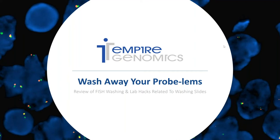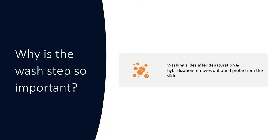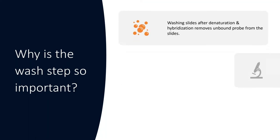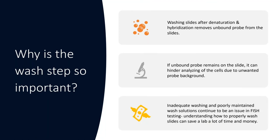So why is the wash step so important? I still get so many labs having difficulty with cell background and washing, and I get a lot of questions about how to wash properly and what solutions are best. Washing slides after denaturation and hybridization removes unbound probe from the slides. If unbound probe remains, it can hinder cell analysis due to unwanted probe background. Inadequate washing and poorly maintained wash solutions continue to be an issue in FISH testing, and understanding how to properly wash slides can save a lab a lot of time and money.